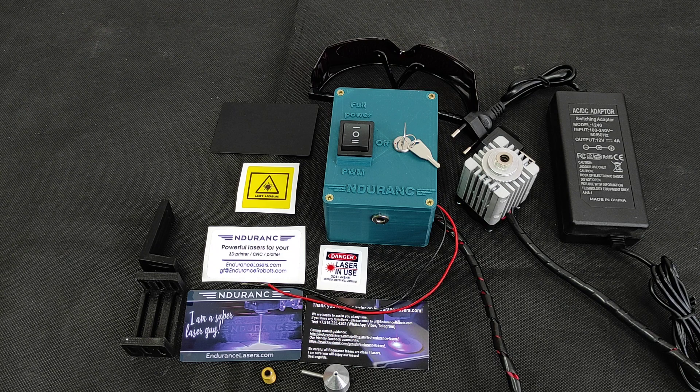Subscribe to our channel, and you're welcome to purchase this laser on our online store endurance-lasers.com. If you have any questions let me know — gf.endurancerobots.com is my email, and my cell phone is +7 916-225-4302. Have a wonderful laser experience with Endurance!